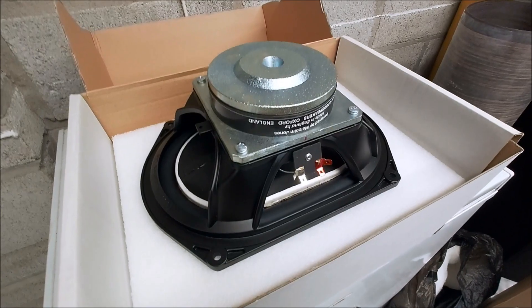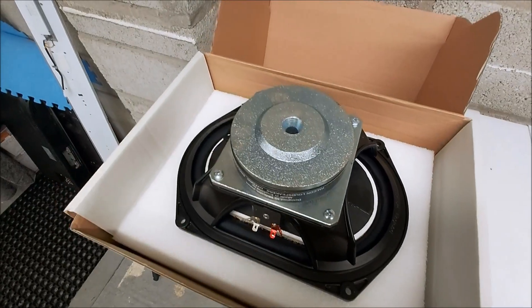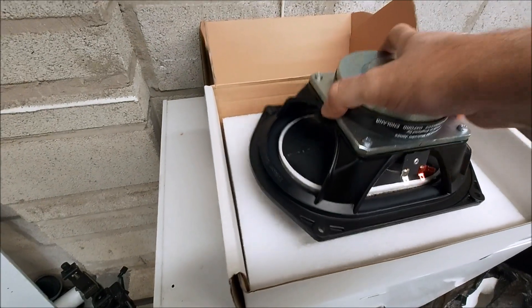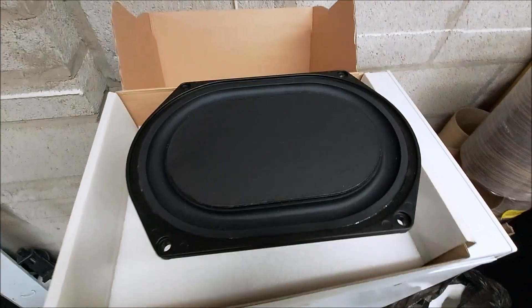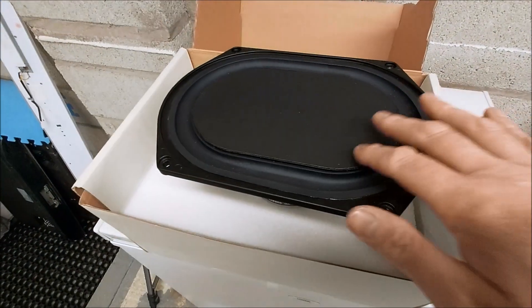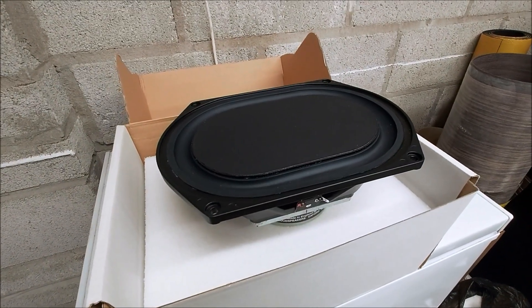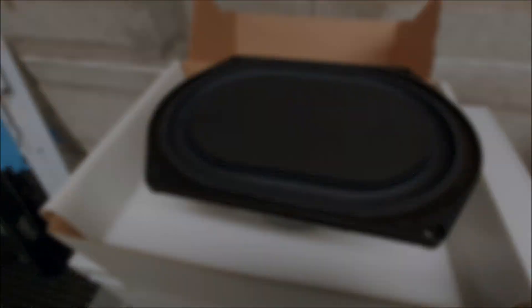Brand-new Falcon Acoustics BE139s - they really are a thing of beauty. Lovely drivers. Very, very nice. Bass only - don't use these up into the mid-range. Beautiful things.